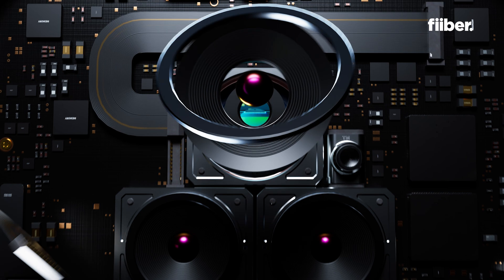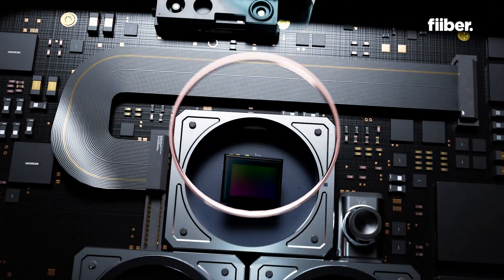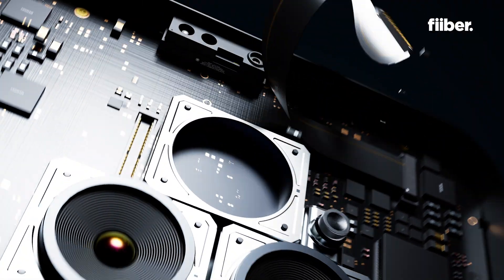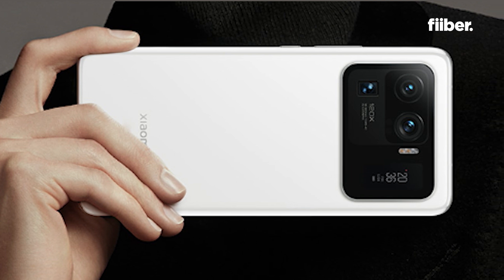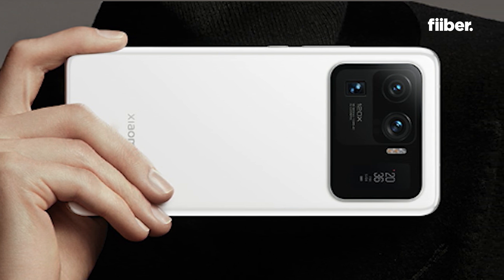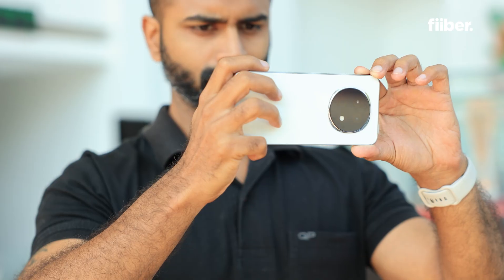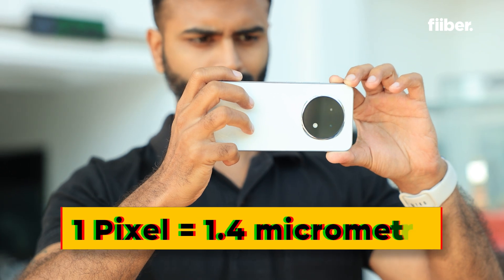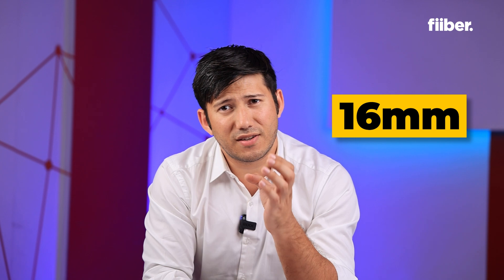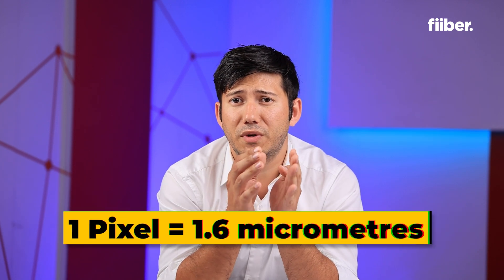The main reason for this is space restriction inside the phone setup, which makes the sensor a tiny bit smaller. The Mi 11 Ultra had the Samsung GN2 sensor, which was 1/1.12 inch in size, with 1.2 micrometer pixels. Fast forward to today, we have the Xiaomi 15 Ultra with the Sony LYT-900 sensor — about 16 millimeters diagonal, that's 0.63 inches, with 1.6 micrometer pixels.